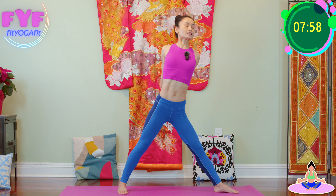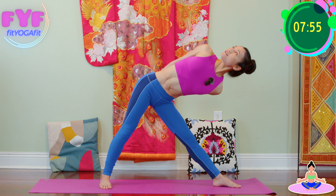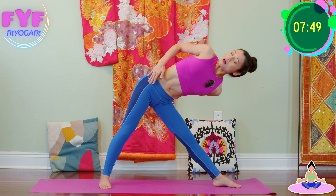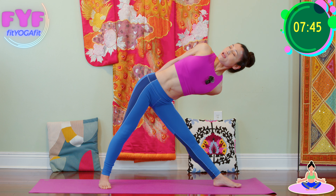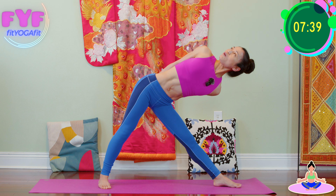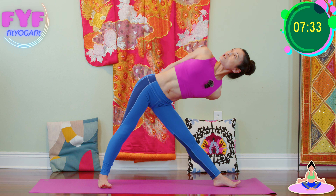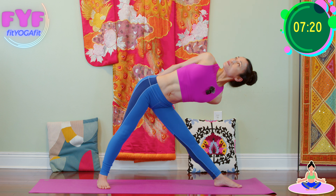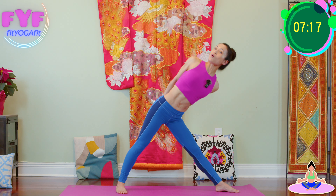Belly button pointing to the side, shoulder blades together. Inhale, exhale, and gaze up. Upper shoulder rotating backward, upper hip rotating backward, and bottom shoulder, bottom hip rotating forward as if standing against the invisible wall. Forehead higher than your chin. Make sure to keep both toes pressing down, and kneecap lifting up, shoulder blades together. Inhale, exhale, all the way back. Turn.